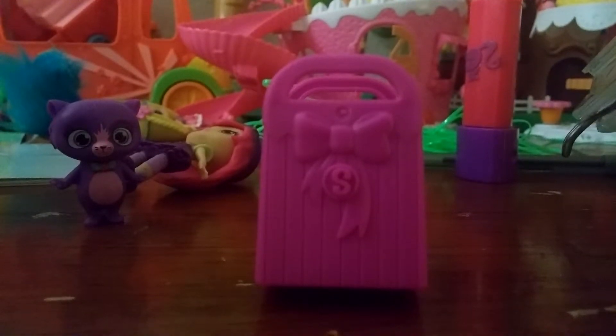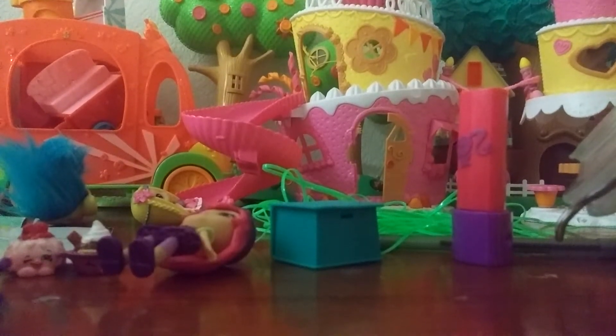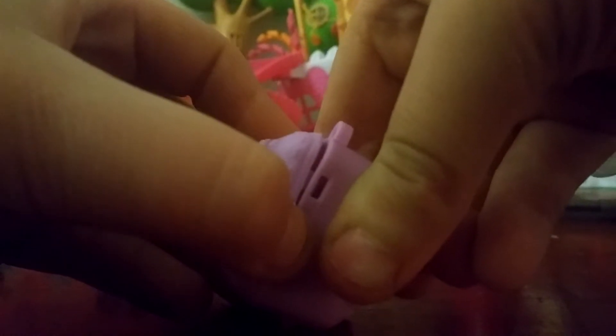Let's see what we get. We have a Shopkins bag from the Food Fair, from the Sweet Spot Collection. Let's open it up. This one is Cute Fruit Jell-O and it's from the Sweet Cheats section from Season 5. We also have a Shopkins Petkin Backpack — let's open it up. We have Creamy Cookie Cupcake from Season 5, from the Bakery category.